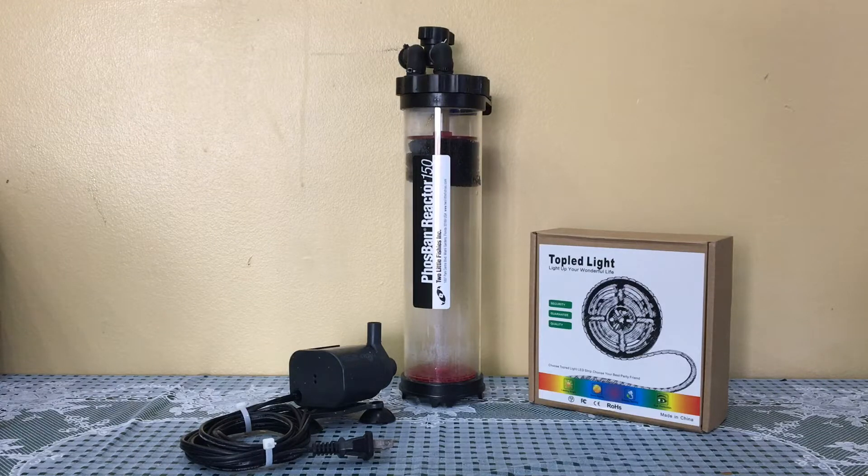What's up reefers, welcome back to Ash's channel and to my Innovative Marine 50 gallon build series. Today we are going to build a cheato reactor.